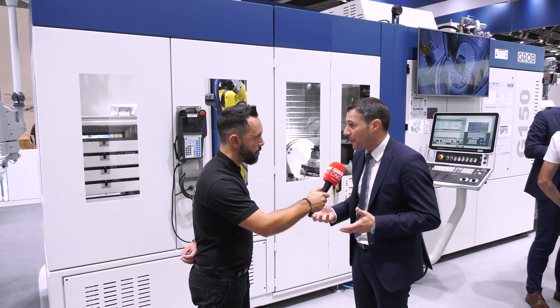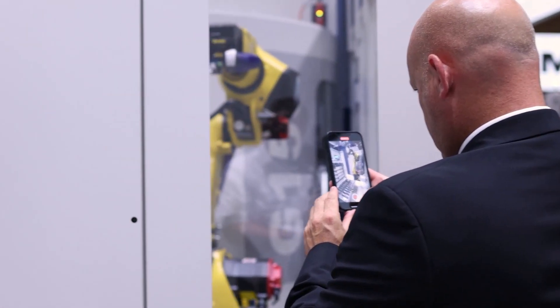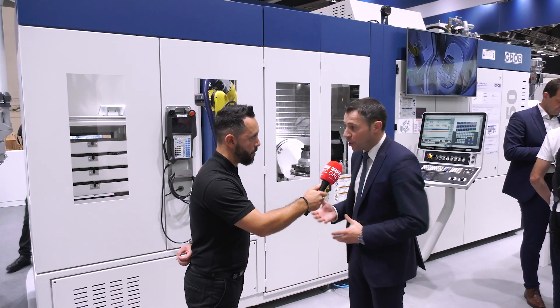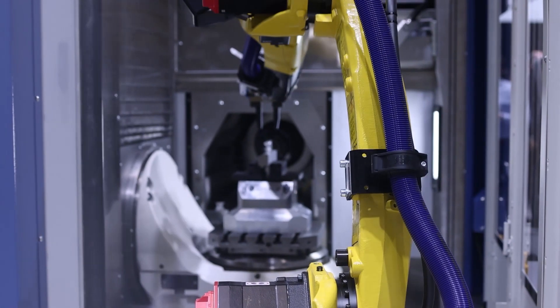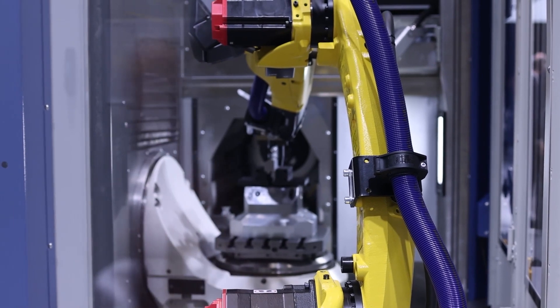The footprint is also a lot smaller, and this automatically led to adding an automation solution for loading and unloading all those small parts on a pallet or fixture on the machine. This is also a new innovation from Grob, which we'll touch upon shortly.